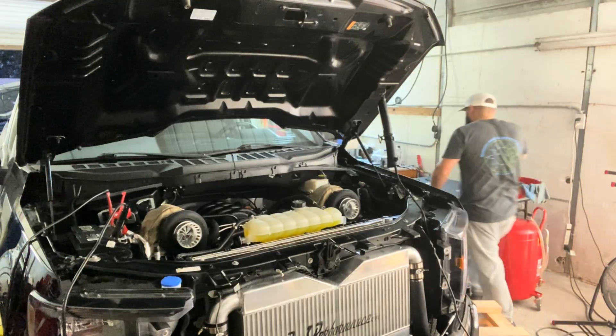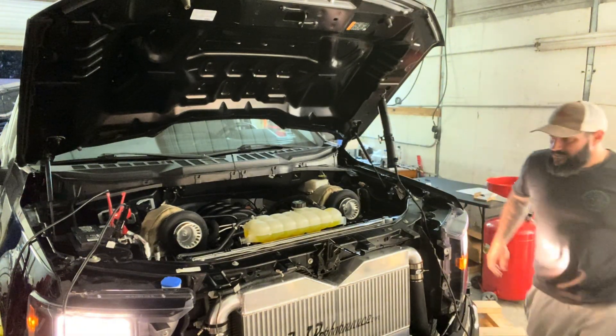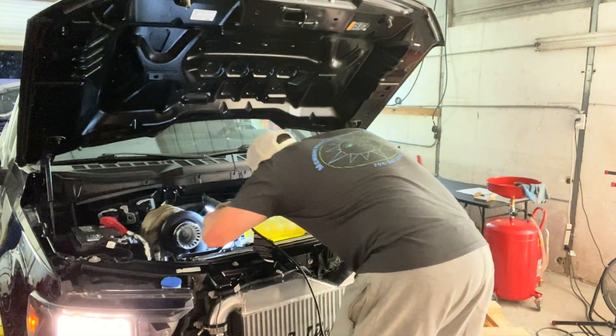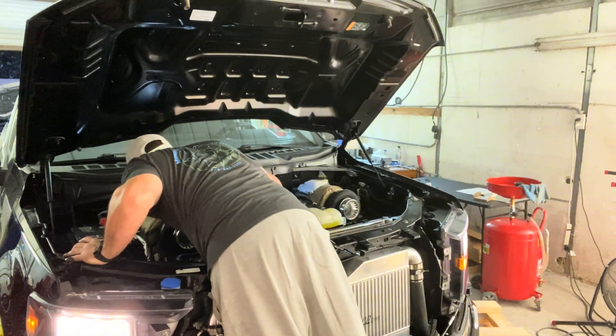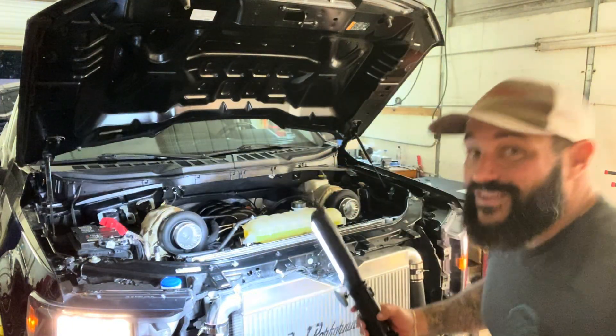We've got to turn off the ignition. Let's see if it'll start. No leaks from the injectors. There's a train coming so I'm going to cut you guys off here — we'll be right back.